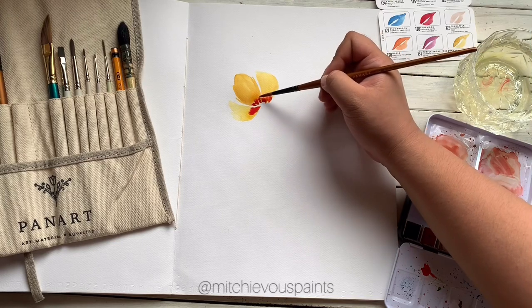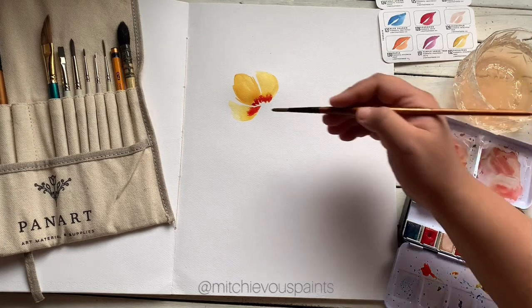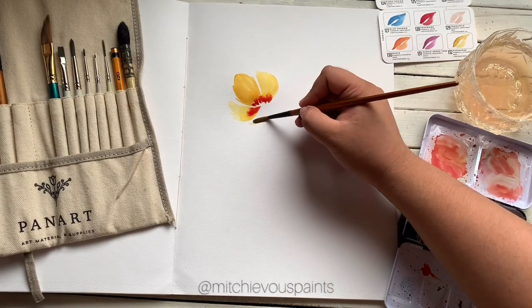And let's just wait for it to bleed. Then clean your brush, get some pigment from the Sasafras or the medium yellow, and let's paint like this.